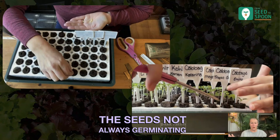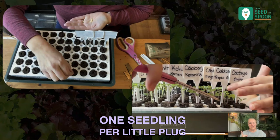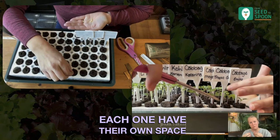I was having to go through and thin them down a lot. You want to make sure that you only have like one seedling per little plug, because you don't want them fighting over space. If there's more than one, they'll be fighting over space, over nutrients, over water — all of that. So you want to make sure each one has their own space.